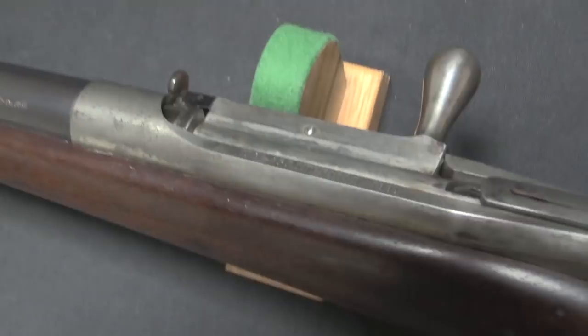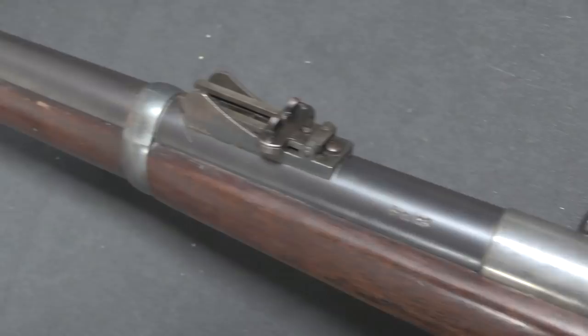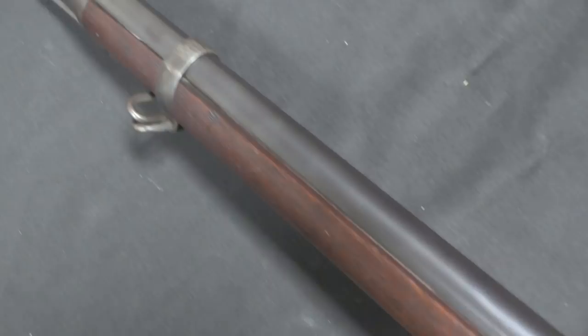Apparently the early testing they had done was all very clean, static, on a square shooting range, that sort of thing. Because these rifles were not destined to do well in field trials.